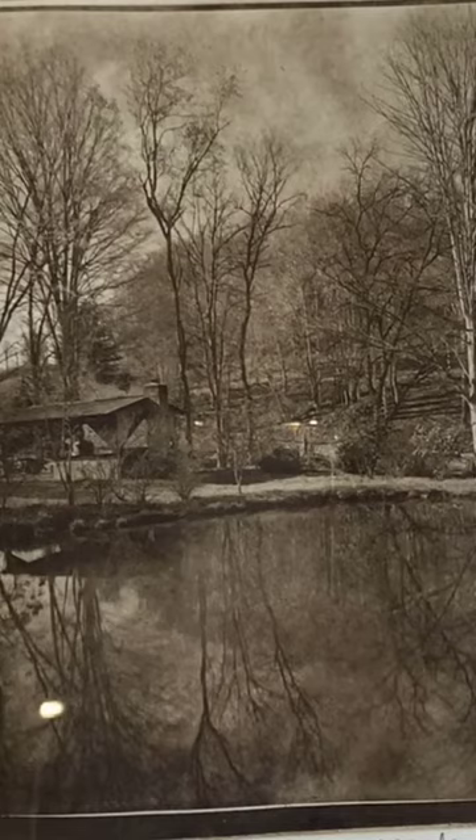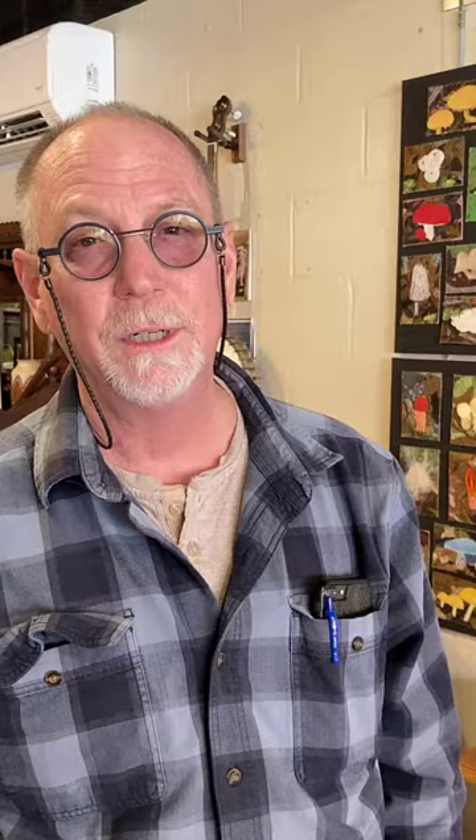My work is photographic film based. I use film cameras. I develop my own film in the darkroom to make negatives, and then those negatives are enlarged onto other photographic films to make positives. Those positives are used to expose the image to a sensitized plate.